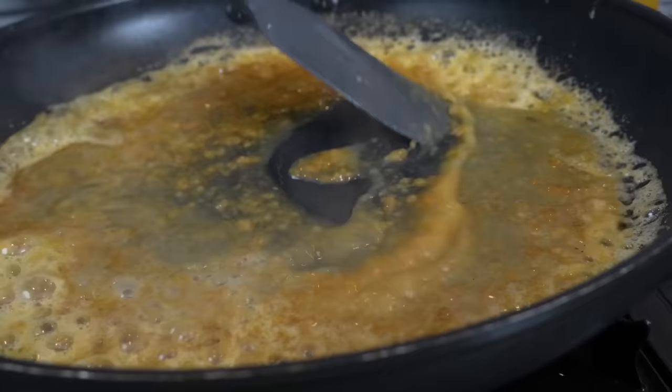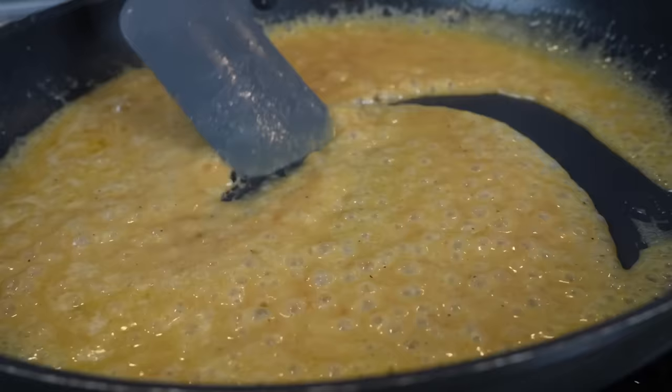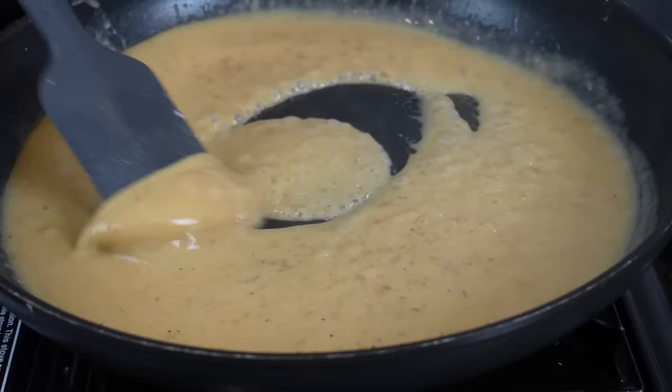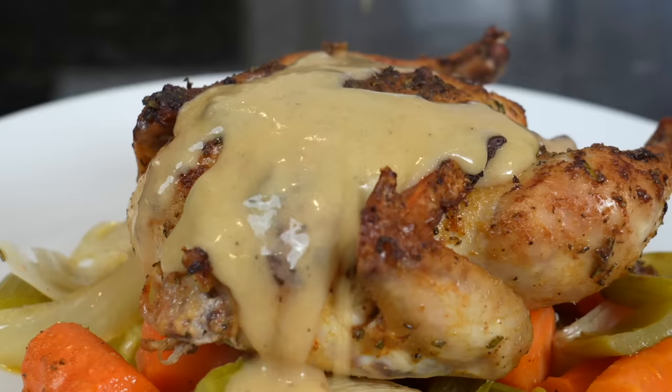This super easy gravy comes together real quick, just in time for those hens to cool off enough to carve into them. Once you've got a nice thick gravy consistency, add a splash of heavy cream, give that a mix, and season to taste. Now it's time to plate this up — that is a beautifully cooked bird. Brace yourself for a trademark money shot — going down with the gravy pour. Oh man, look at that!